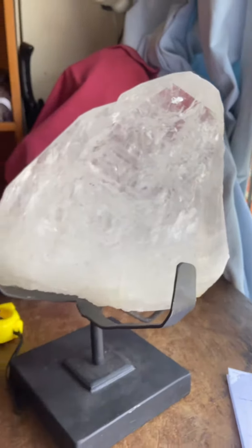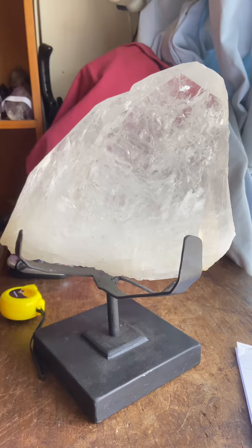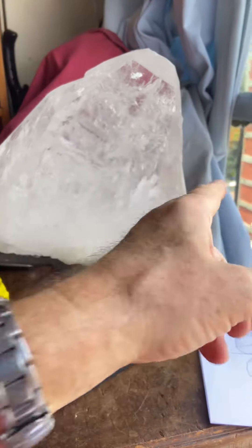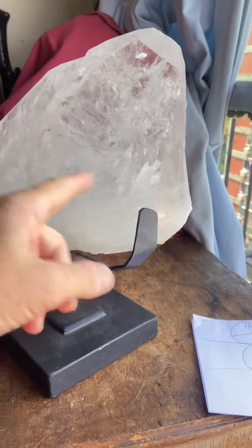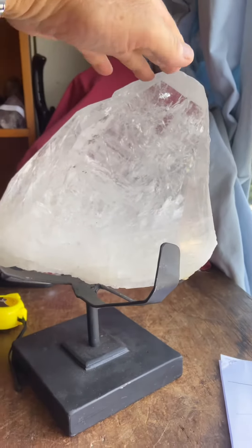This is 11.4 kilos total as it sits on the base. It's 12 inches across at the longest part, by 9 inches by 6 and a half, and the total height is 14 inches.